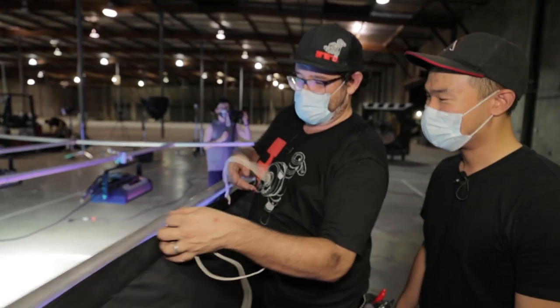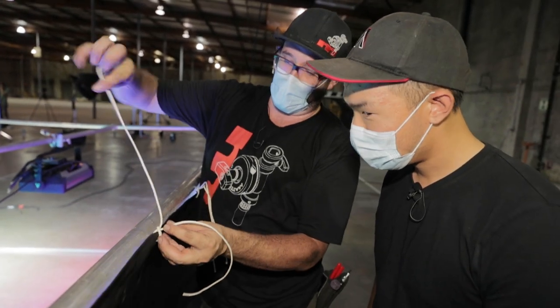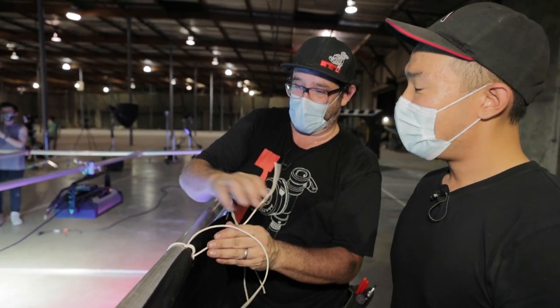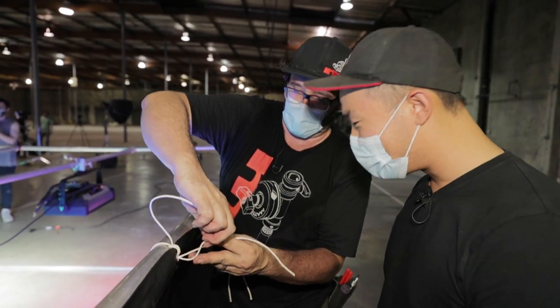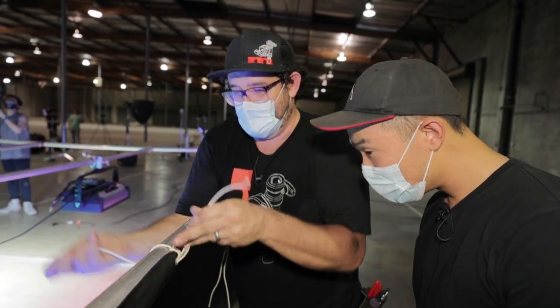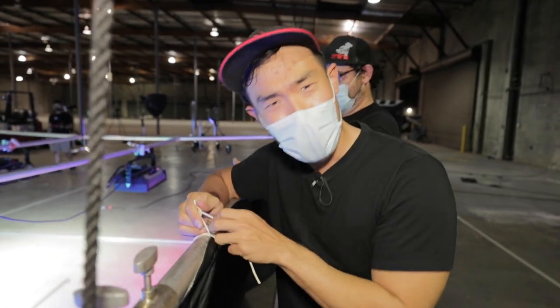What I do with cedar ties is I go around — this is to eliminate that gap — I go around and I go through the grommet. That is going to hug it to the rail. And I go through the grommet again. That way you can meet on this end. So cool.